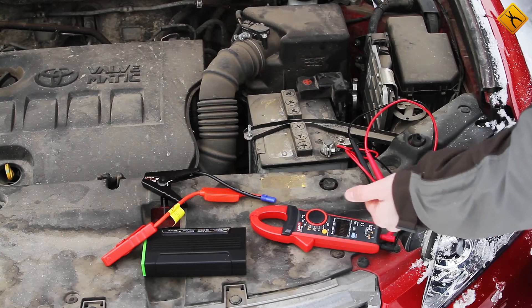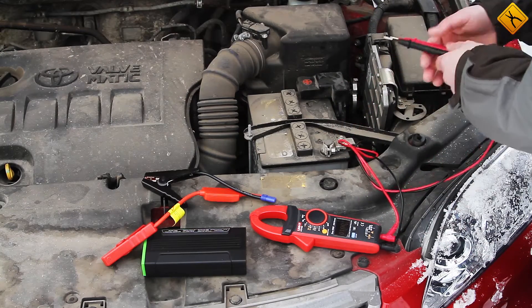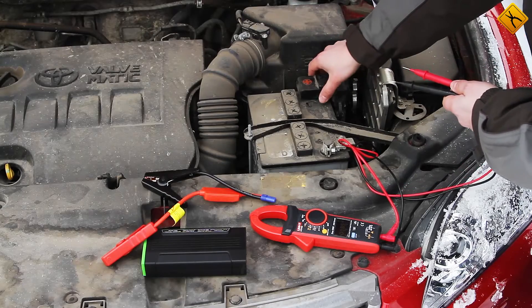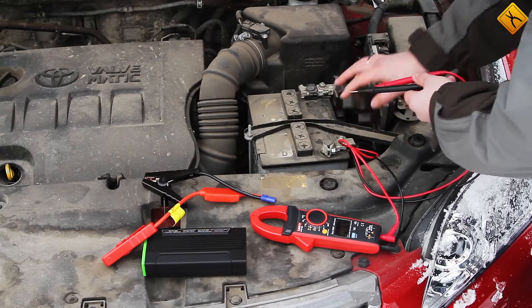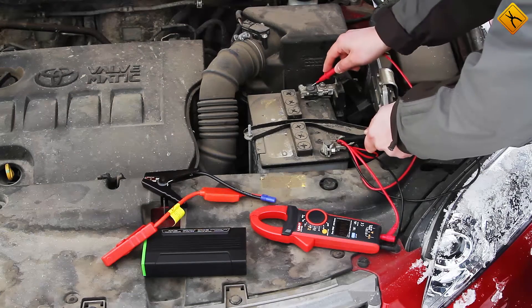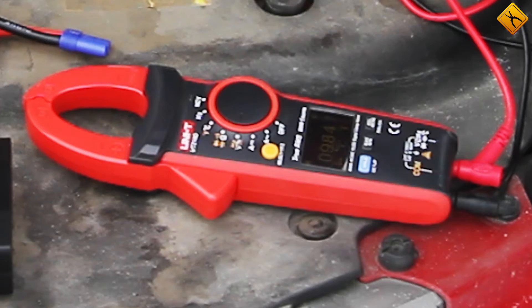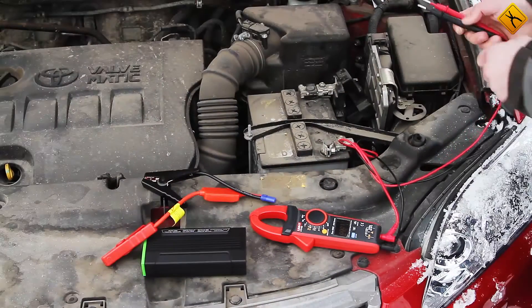We will use the clamp tester to get an impression of the condition of the battery and its voltage. The voltage between the terminals is 9.8V — a lot lower than the stated 12V.